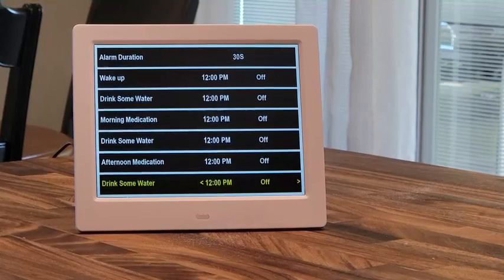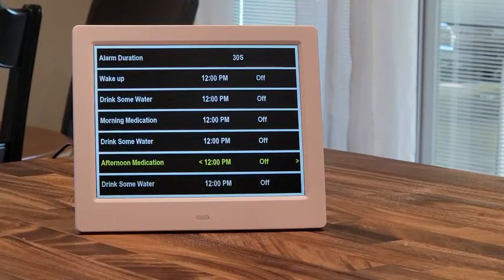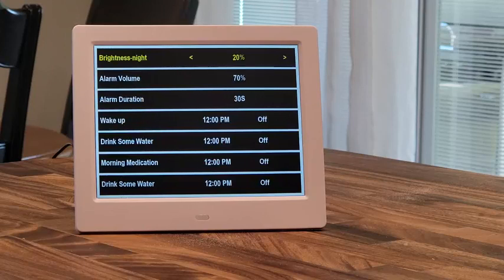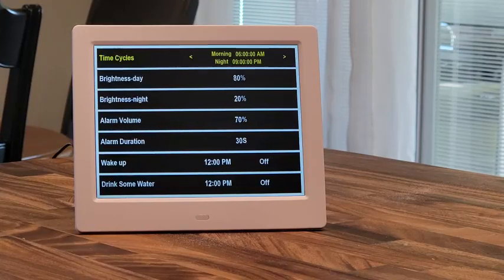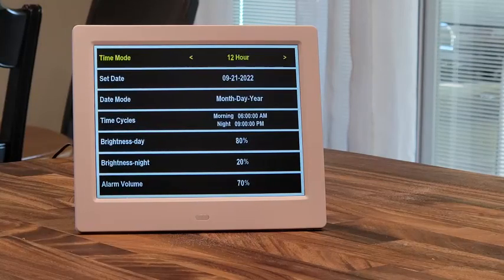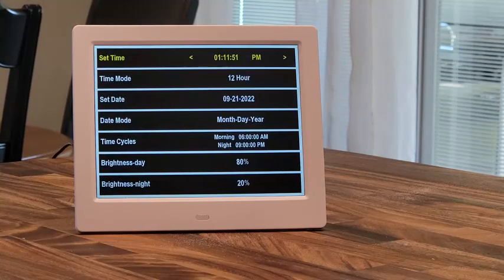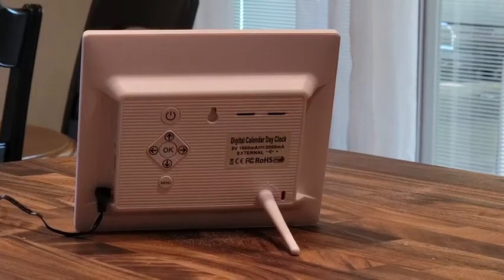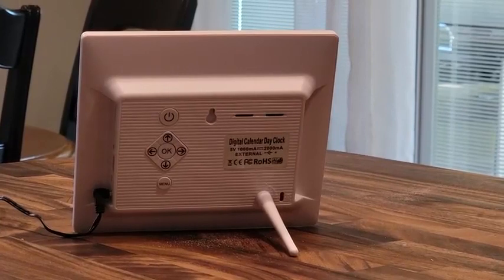Pressing the setup button right here will give you all different kinds of options. You've got a drink water alarm, afternoon medication, morning medication, an alarm clock. You can set the alarm duration, the alarm volume, the brightness at night, the brightness during the day, the time cycles, the date mode. You can set your date, set your time mode, set your time, your language, and then you can create custom reminders.